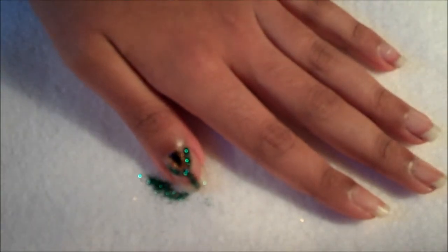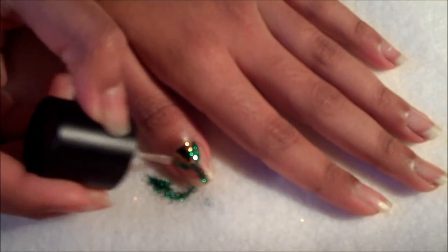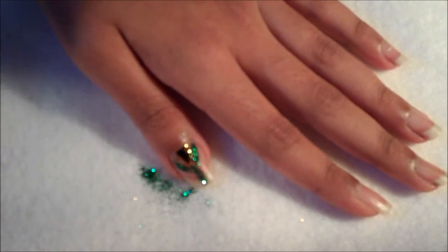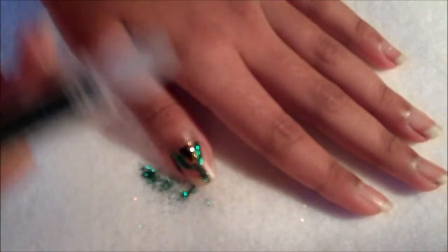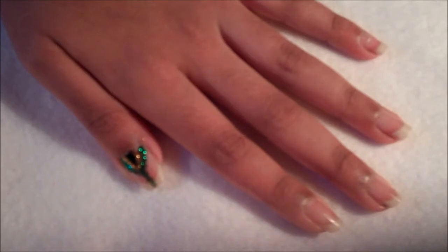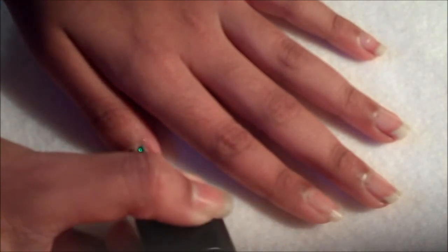And then tap off any excess glitter. If there are any areas that the glitter didn't stick on properly to, just go over these areas. And then tap off any fallout. Then go ahead and let that dry again. Then take the clear nail polish again and fill in the empty space on the left hand side, leaving a small line in between the green.